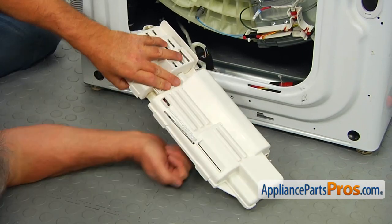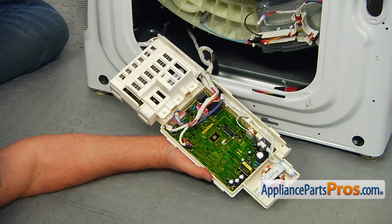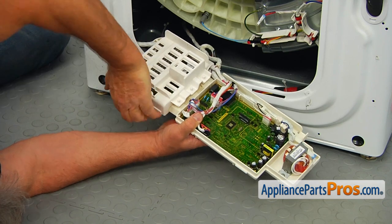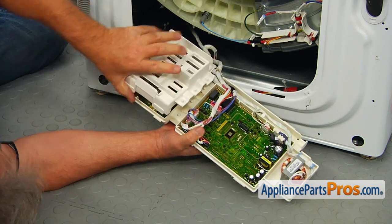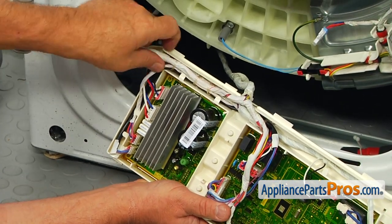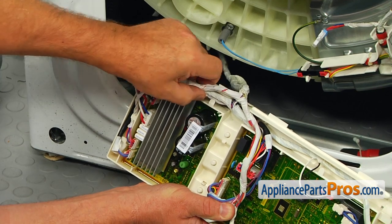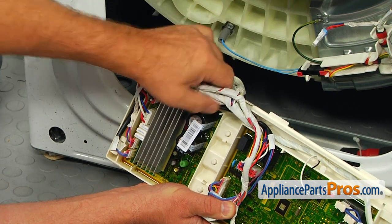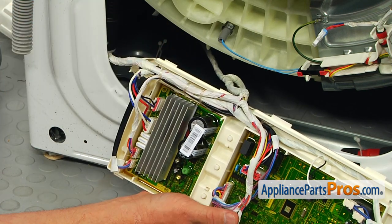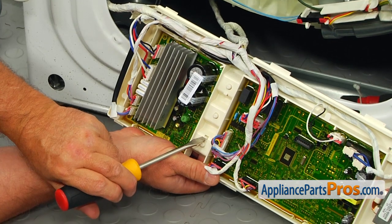Leave the main control board cover on one side and remove the other side from the tabs. Do the same thing with the inverter board cover. Free the wires from the clips around the board. Using the flat blade screwdriver, push on the small tabs and separate the inverter board from the main control board.